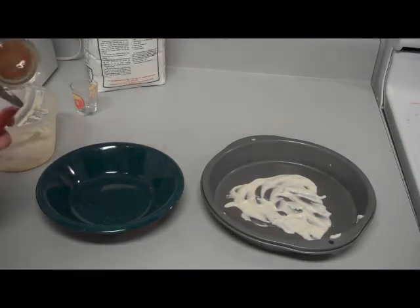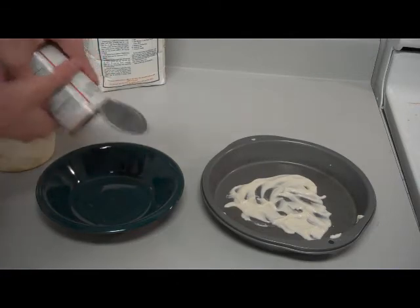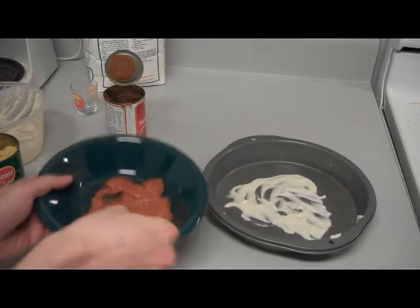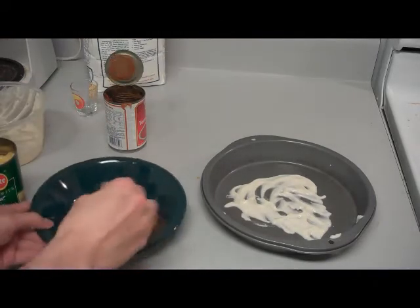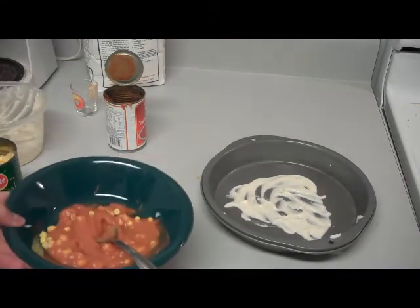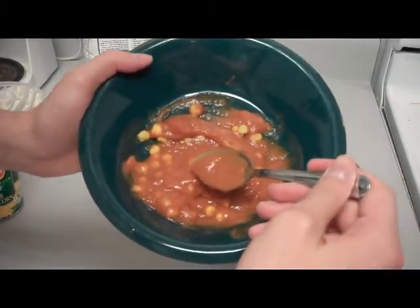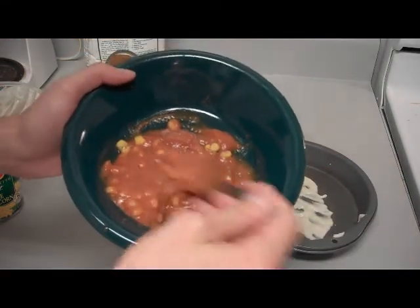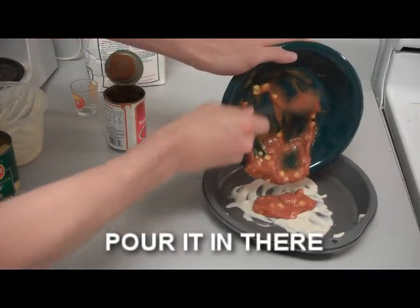Now, to make the sauce, you want to take your tomato soup. Take some of your ingredients, a little bit of corn, and mix it right in there, just like that. What I did here was I added the seasonings into the can of soup — you guys just didn't see me doing it. But I did. Trust me.